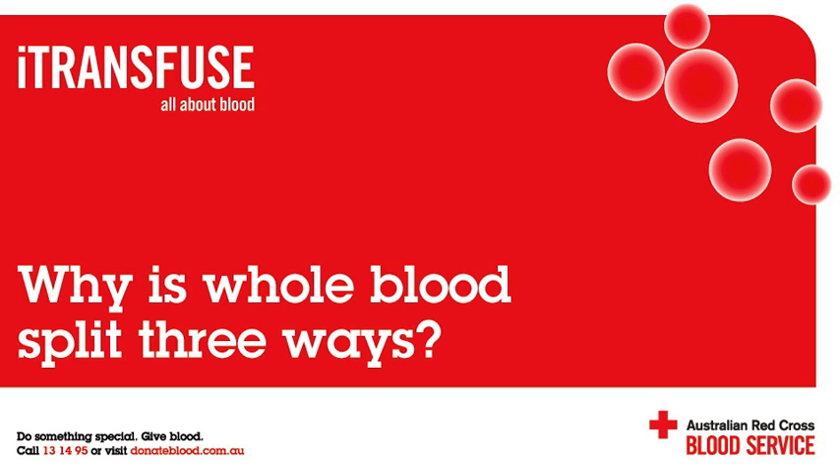How is the blood split three ways? After the whole blood has been collected at the donor centre, it goes to our processing laboratory. After a number of checks to make sure the product is suitable, the whole blood is spun in a centrifuge. By centrifuging the whole blood, the red cells go to the bottom of the pack while the plasma goes to the top, because the plasma is lighter than the red cells. The white cells and the platelets stay in the middle, and this is called the buffy coat layer.